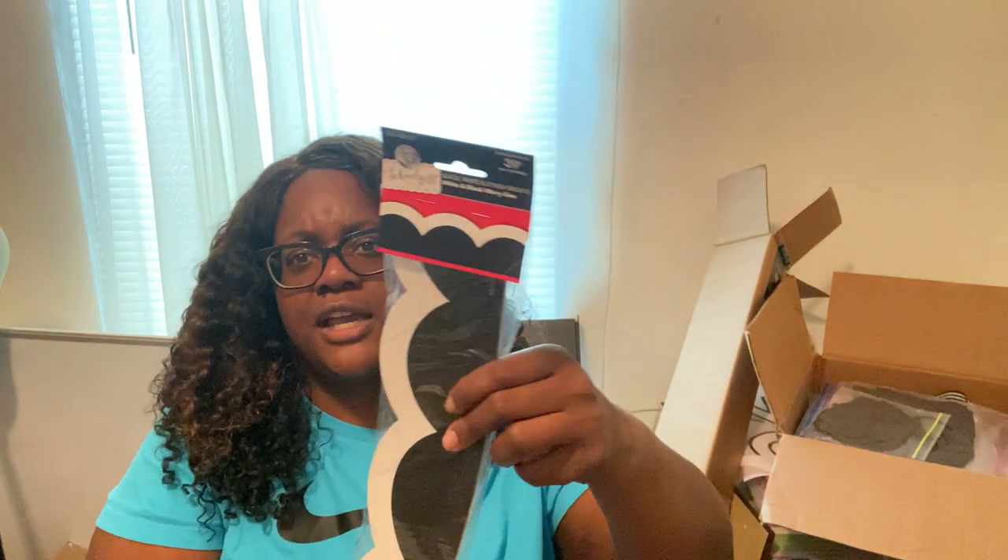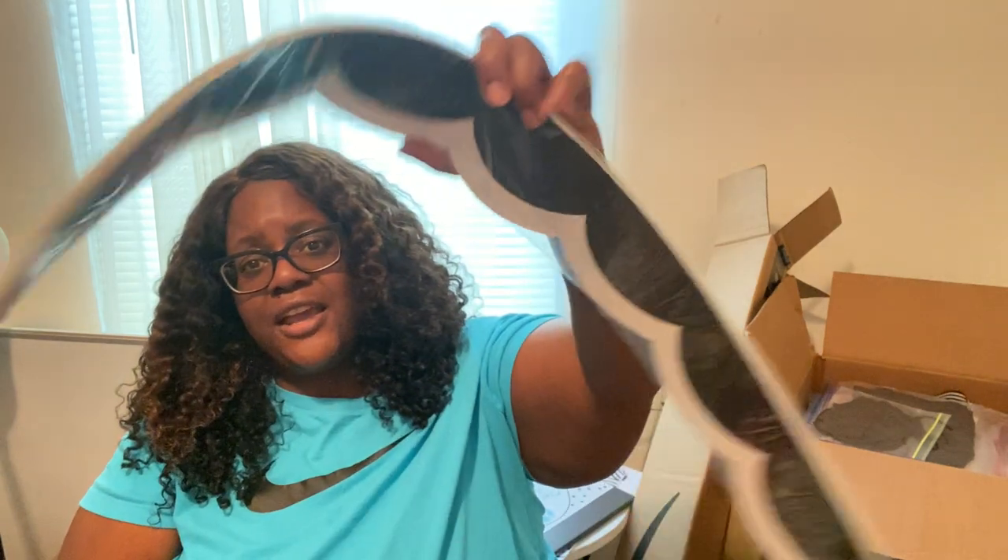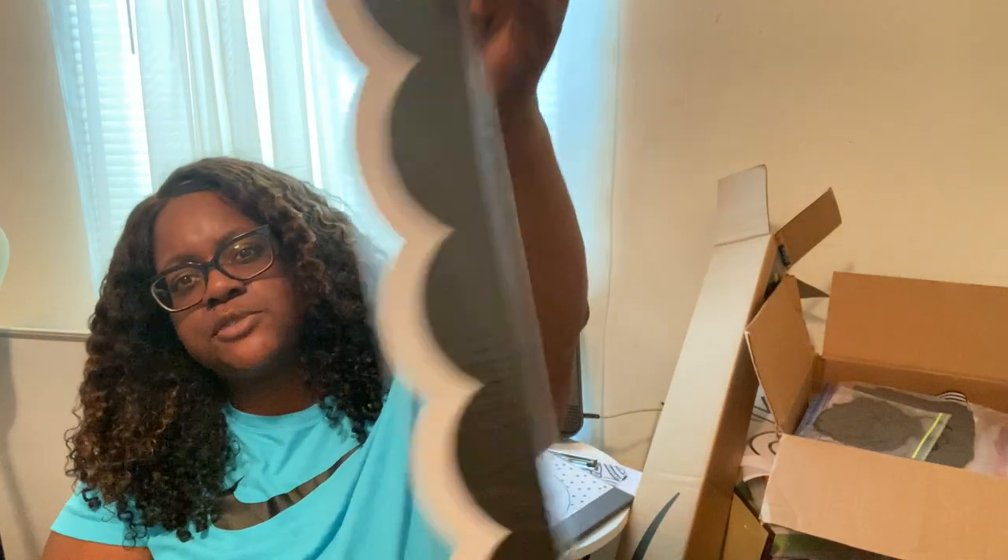I forgot to mention I also got this border from the Carson Dellosa website — this one was about $5.99. It's 39 inches with 12 pieces per pack.